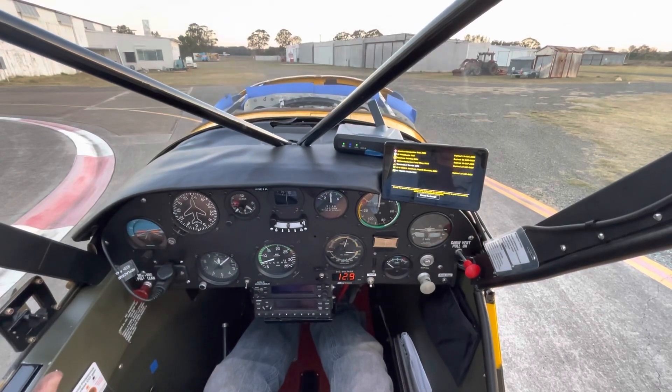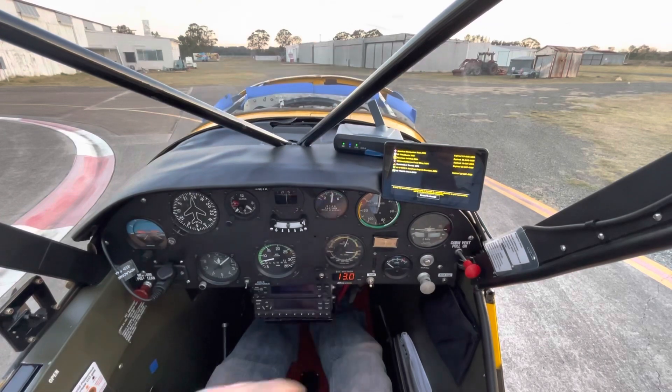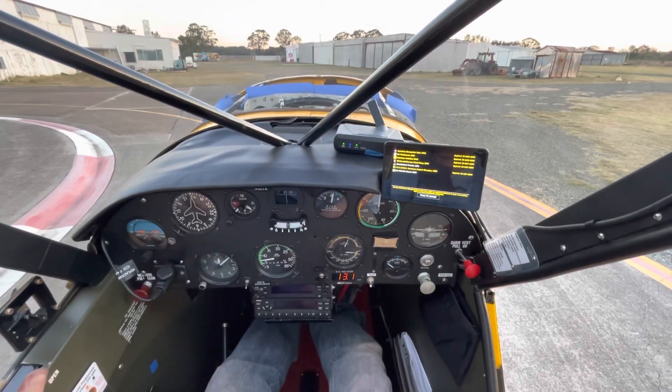There we go, there we go — we have light off! Oil pressure has come straight up, that's good. Back pump came straight alive. Suction — brilliant. There we go, there we go, maybe lean with that.